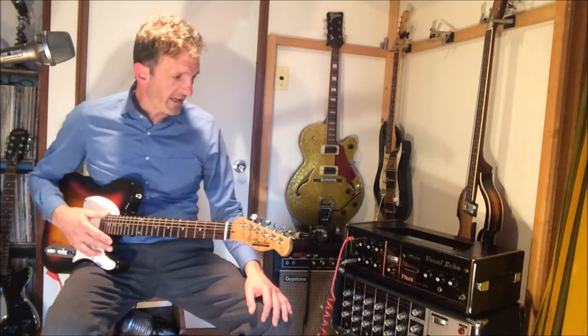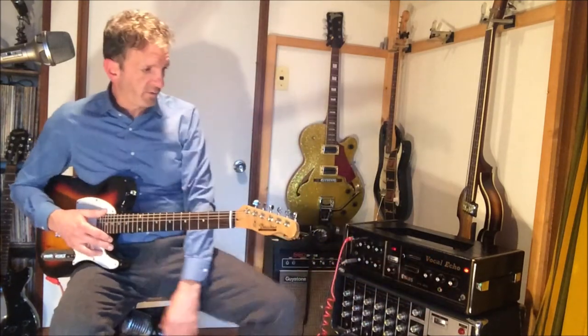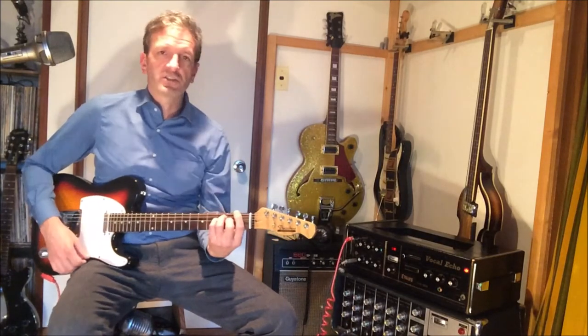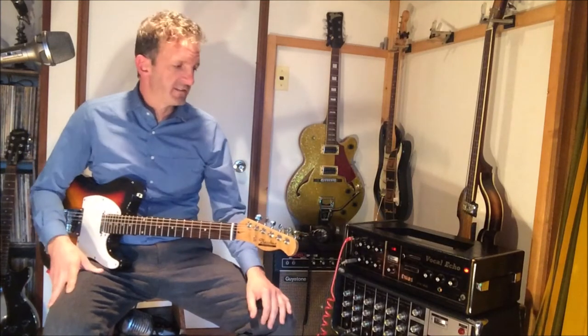Hey good people, it's Mark from Vintage Audio Nagoya and today we've got a beautiful Evans VE80 vocal echo machine. Turn it on here and at this stage you can just play through it. This is an amp and an echo machine together.